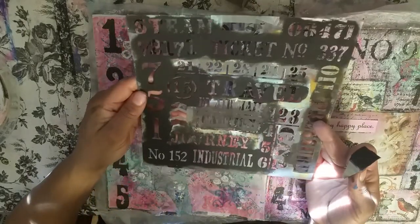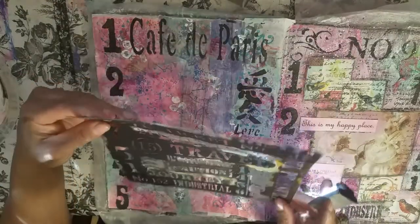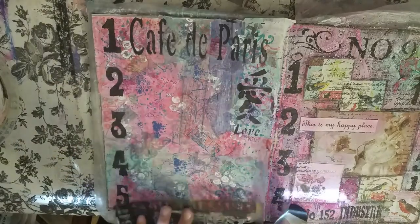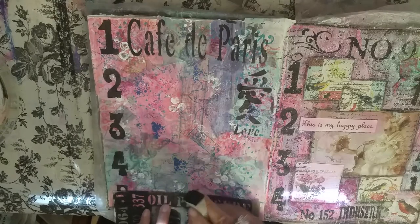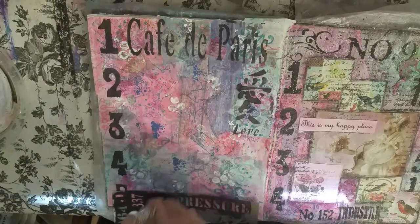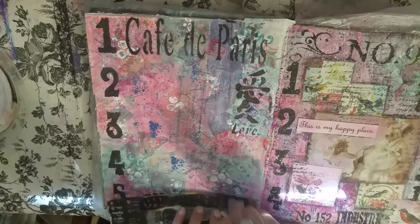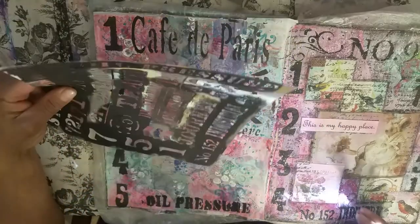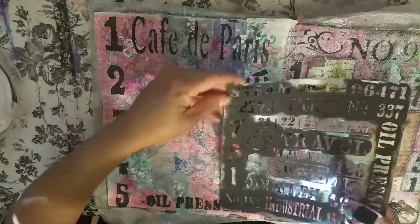Another one of my faves is this Andy Skinner stencil — I talk about it all the time. I just purchased myself another Andy Skinner stencil and I'm excited for it to get here. I really think I want to purchase this one again just to have a backup because I use it all the time. I'll be so sad if it ever gets ruined. I was on eBay and they still have this one, so I might order another one because I'm scared.